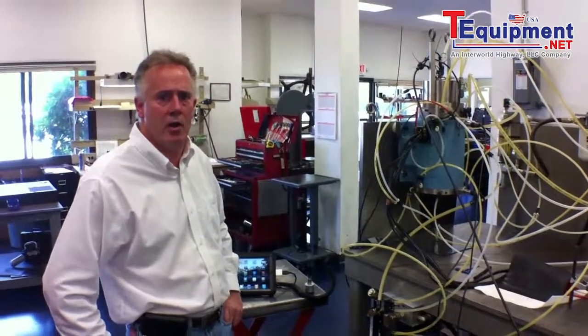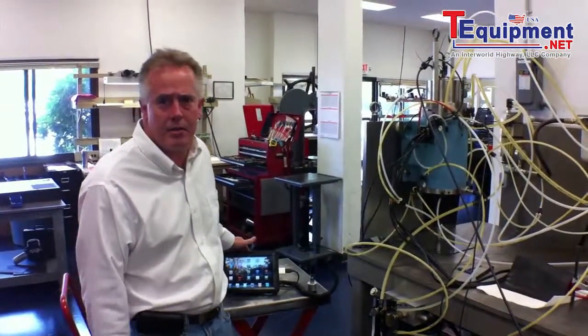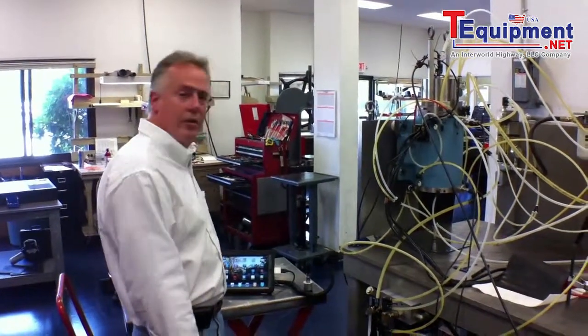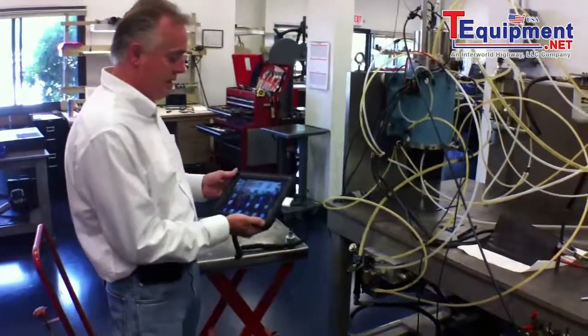Hi, we're here again at GTI Spindle Technology. We did this review on the iPad Vibration Analyzer early this year when we were in the development stage. I want to show you the final stage of the process that we've completed.